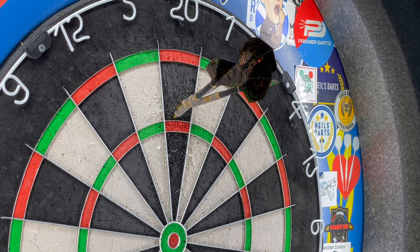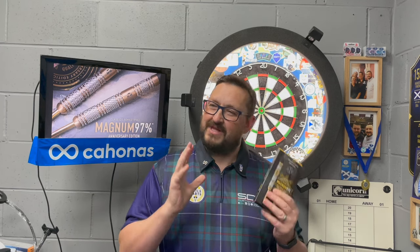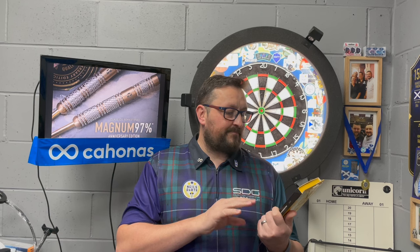Nice dart - 60. Right, let's do a little summary. The Harrows Magnum 97, 23 grams - not bad, I didn't mind throwing these. They're a little bit lighter than what I'm used to throwing, and that band section played on my mind a little bit. The general barrel section was thick then you got a band slightly smaller than the rest of it. But the grip was nice, the balance was nice. I like that knurl grip - when you make a knurled dart, make sure you can actually feel it.